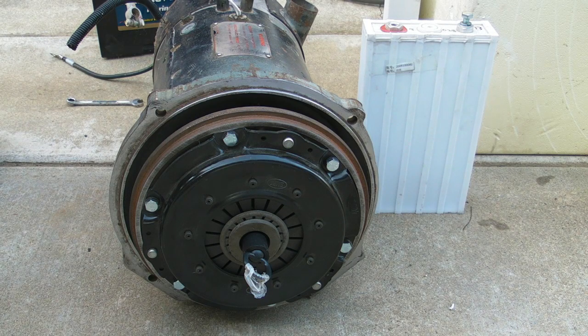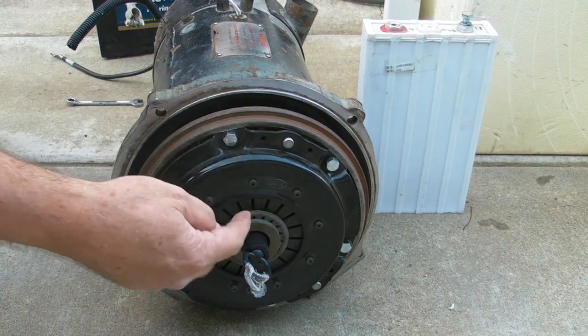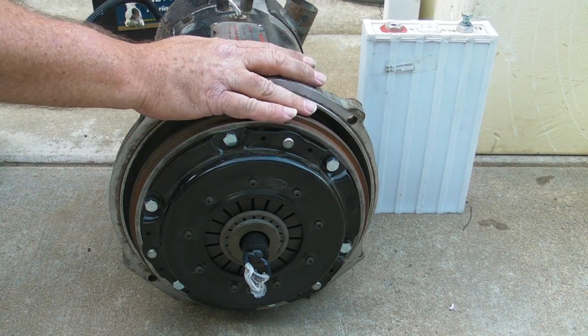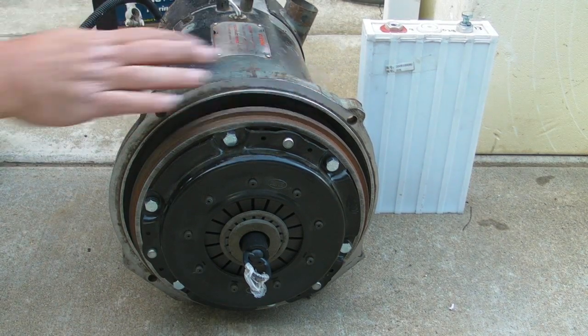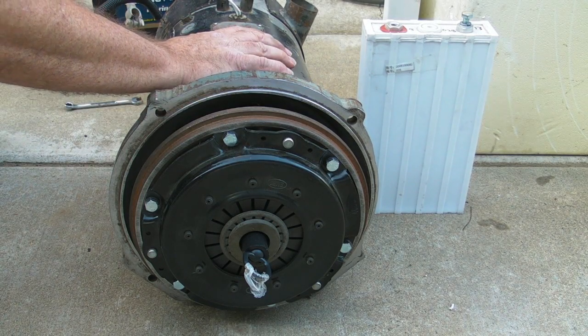96 volts neutral timing. I have run this only at 96 volts — I've never gone higher, but we're going to try. Right now we've got the pressure plate, flywheel, and clutch assembly on — everything's back together. It's got a new bearing in the drive end here, and a little 12-volt test here.